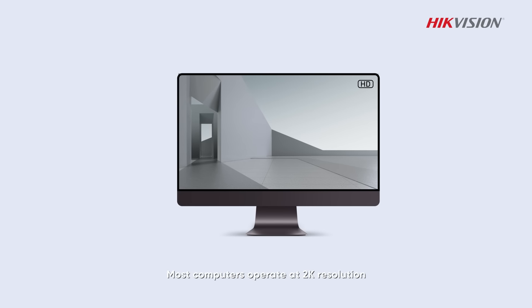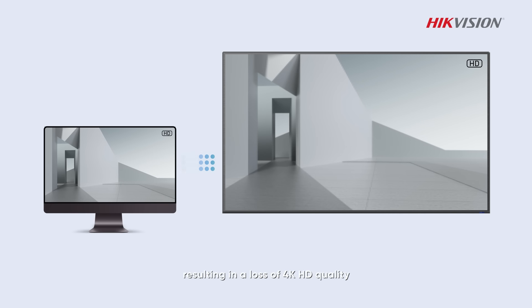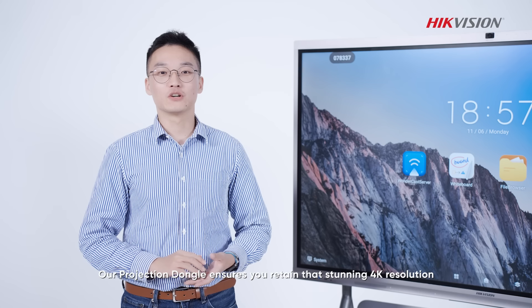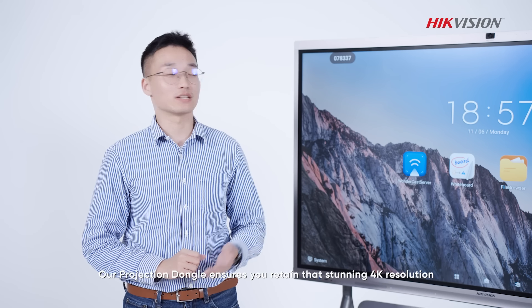Most computers operate at 2K resolution, resulting in a loss of 4K high-definition quality during conventional casting. Our projection dongle ensures you retain that stunning 4K resolution.